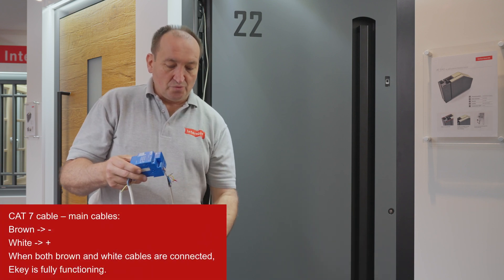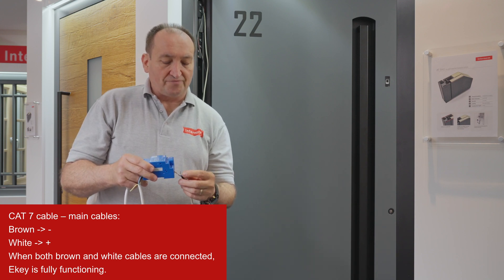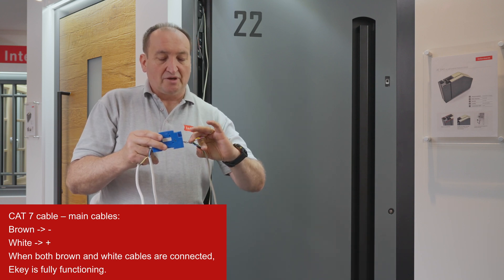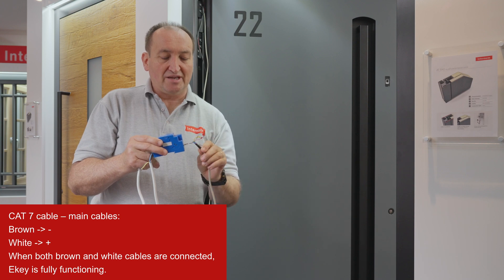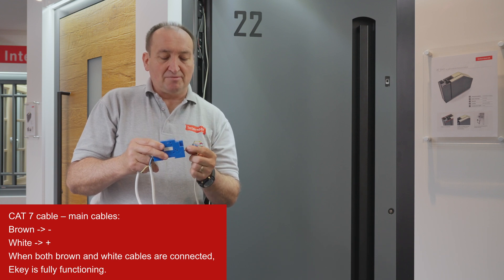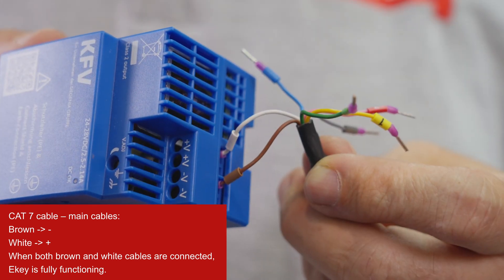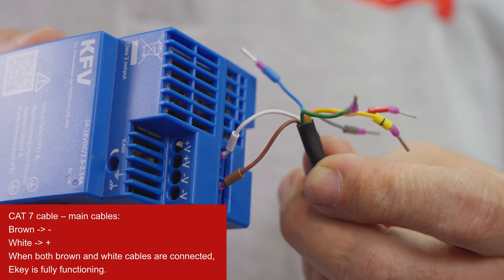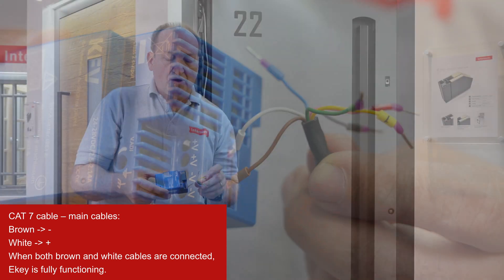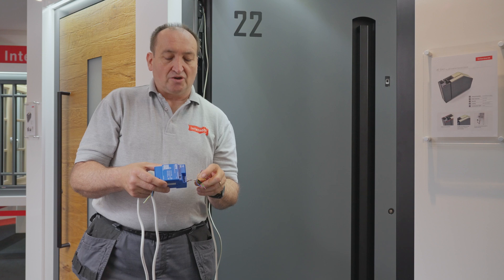For the wiring, you will have two wires coming out depending on what door was ordered. There is a 7-core cable with white, brown, blue, green, yellow, pink, and grey cables. The main cables you will need are the brown cable and the white cable. The brown cable goes to minus and the white cable goes to plus. With these two cables alone, the door is fully functioning and working.